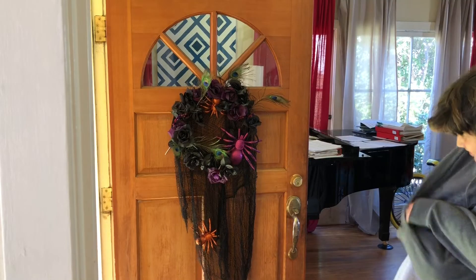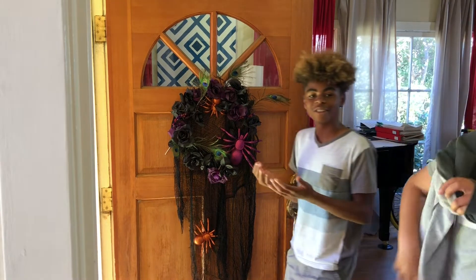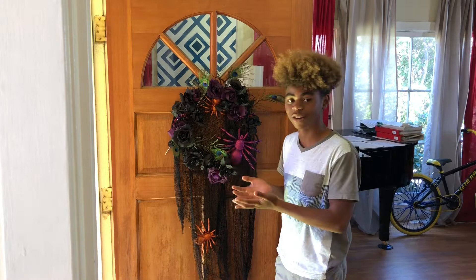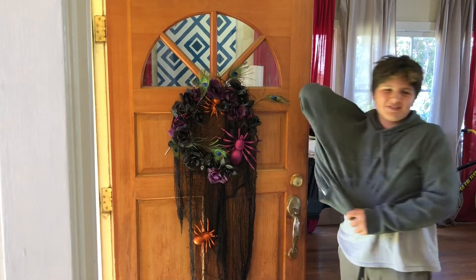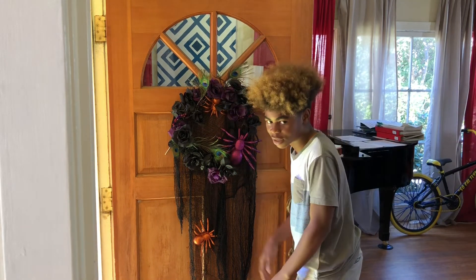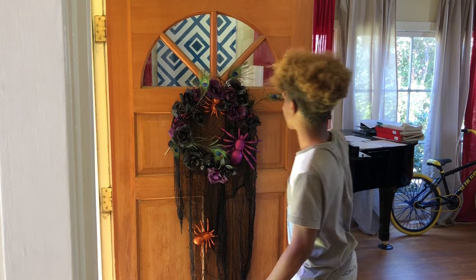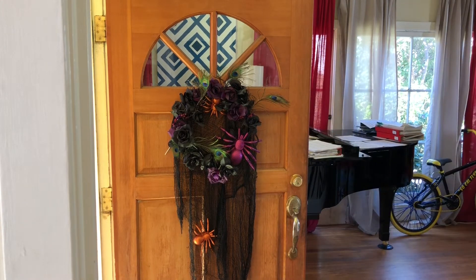Hey guys, what do you think of my thing? It's cool. You're not even in the video right now! Your project is very nice. The spider here, and then the spider, and then the black things. You see, when you see how this spider up here is hiding, it's like he's about to step out and scare you. And I like the peacock feathers. Thank you, guys. It's amazing. Because I'm amazing.